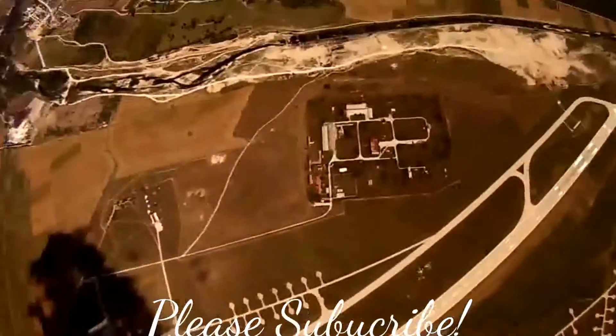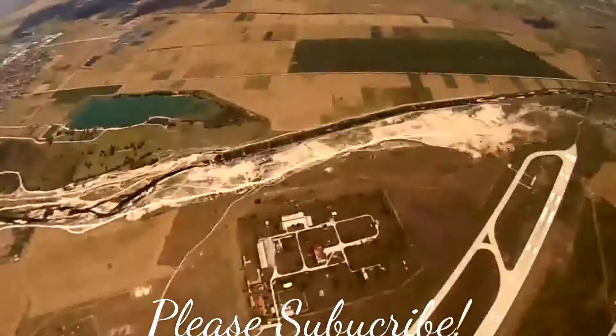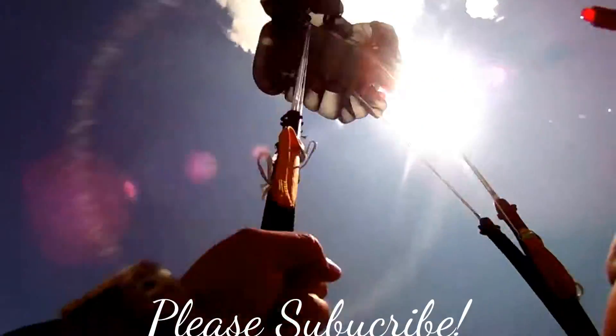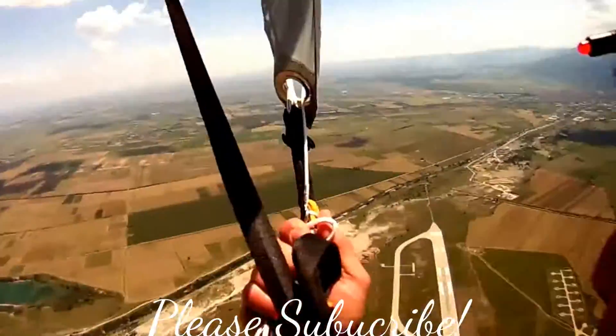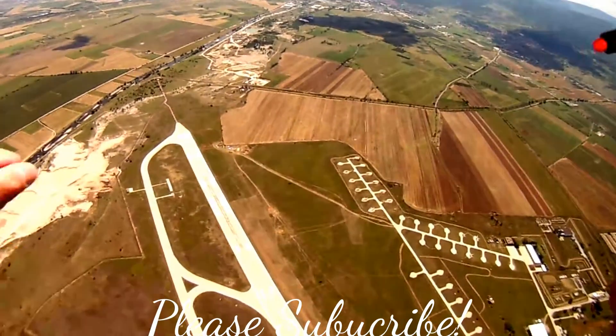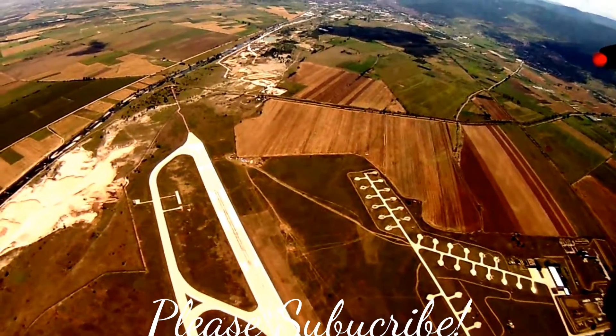This part of the job is fun. You're just out jumping and everybody likes to jump — everybody that has jumped likes to jump. So it's a good day. Blue skies, a little bit of clouds. There really are no bad things. It's just all fun.